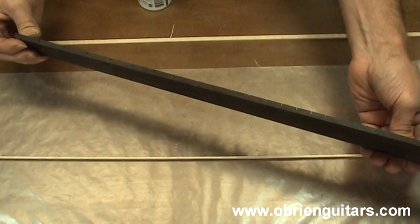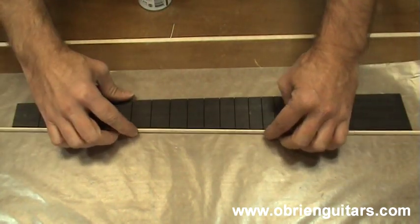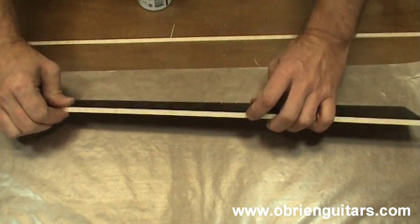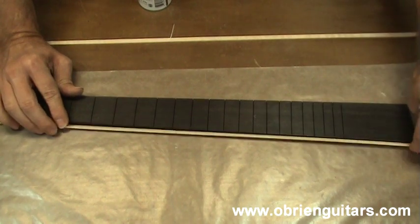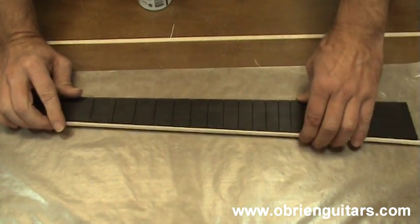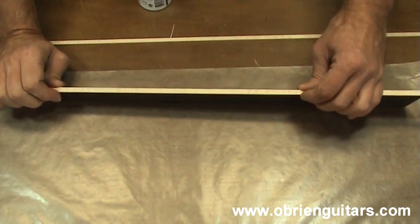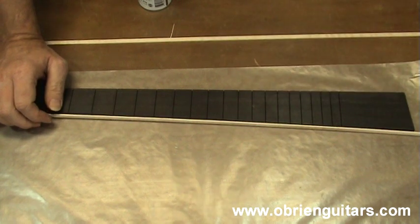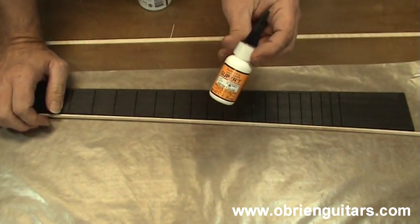I have a fretboard here that I want to bind, and that means I need to stick this binding to the side of it. There are a couple of ways I can do that. I can use white glue, yellow glue, polyurethane glue, epoxy — a bunch of different types of adhesive would work here. Since I'm in a hurry today, I'm going to use CA glue, or cyanoacrylate glue. The brand I'm going to use is Hot Stuff. This is what I use in my shop; it comes from Satellite City.